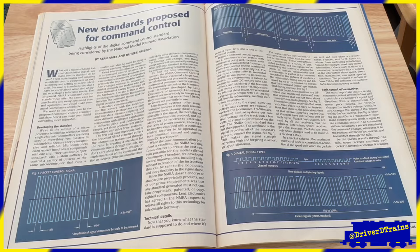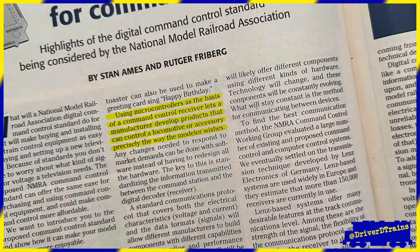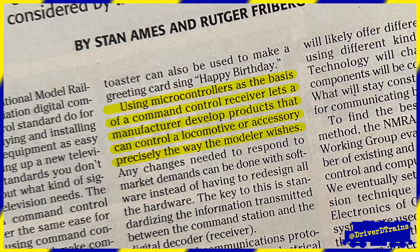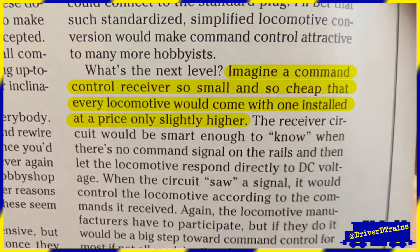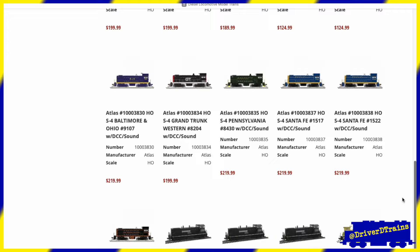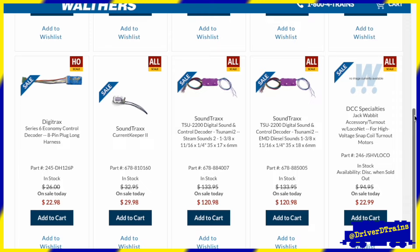Describing their proposal, DCC Working Group Chair Stan Ames and co-author Rutger Freeberg explained: 'Using microcontrollers as the basis of a command control receiver lets a manufacturer develop products that can control a locomotive or accessory precisely the way the modeler wishes.' Writing about the proposal, Model Railroader Editor Andy Sperandeo wrote: 'Imagine a command control receiver so small and so cheap that every locomotive would come with one installed at a price only slightly higher.' While today, 30 years later, not every locomotive may come installed with DCC, the command control receivers — what we now call decoders — are definitely small, relatively cheap, and available in several styles from a number of manufacturers with a ton of features and options.